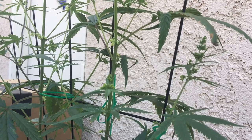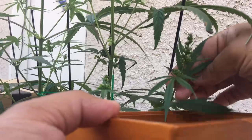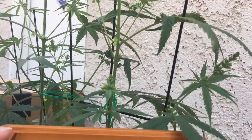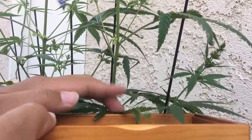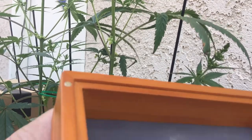Here I'm just lightly tapping on each stem so that the mature pollen sacks that are ready to open will release their pollen. Each sack will only produce pollen once — after they've matured and opened, that's it. So if all the pollen sacks on a stem have opened, then it's been completely harvested.